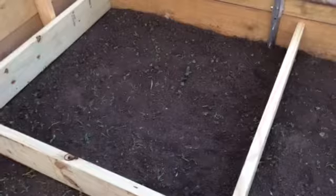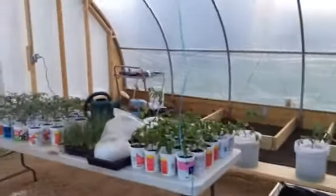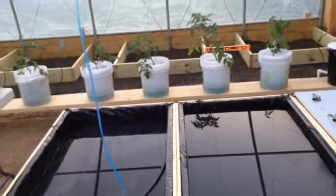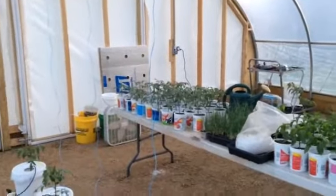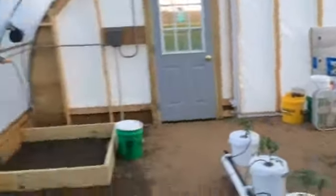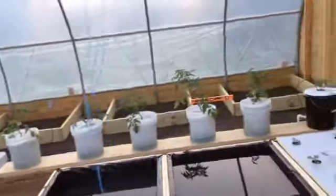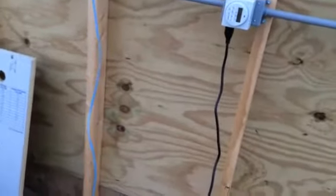Looking at my weeds and my grow boxes here — I've got seven of them set up. I've got to get these peppers and tomatoes in them, and I think that's probably what I'm going to do. I've probably got more tomatoes than what I need, but I'd kind of like to try to grow all the tomatoes in here if I can. I think it'd be advantageous to do so.